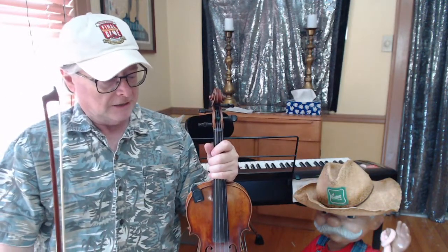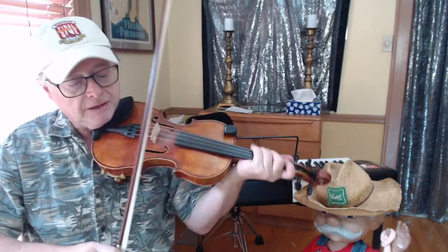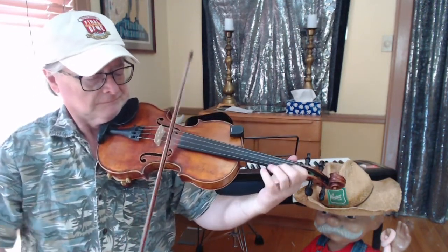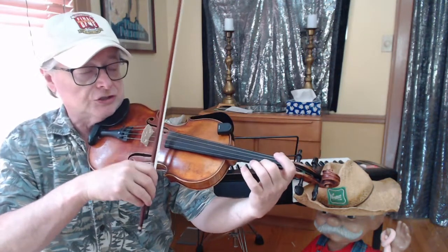Let's do the first four bars of the B part. So we're going to do the E-flat — there's two bars set in E-flat, and two bars set in B-flat, then we're going to go to F7 again. Start on this G, then we're going to go to the F on the E-string.